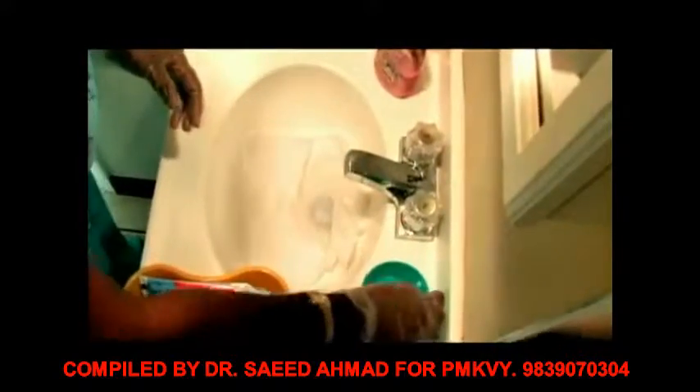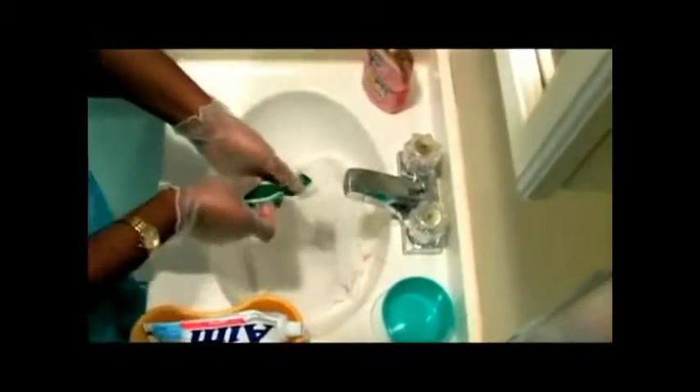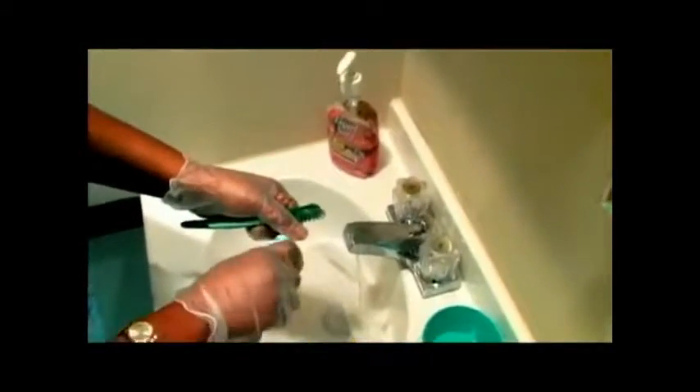Remove your dentures from the denture cup. Wet your dentures. Wet your denture brush. Apply toothpaste or denture cleanser.